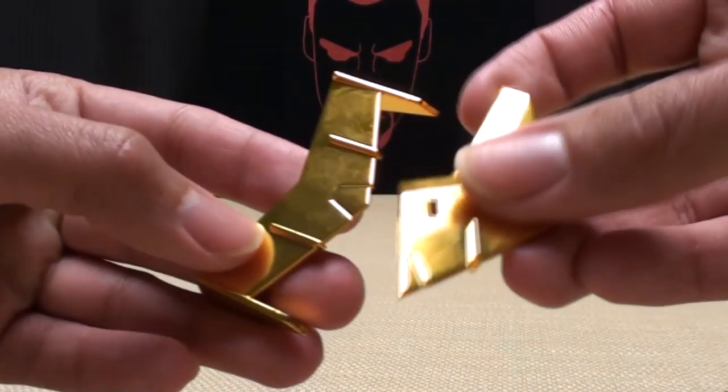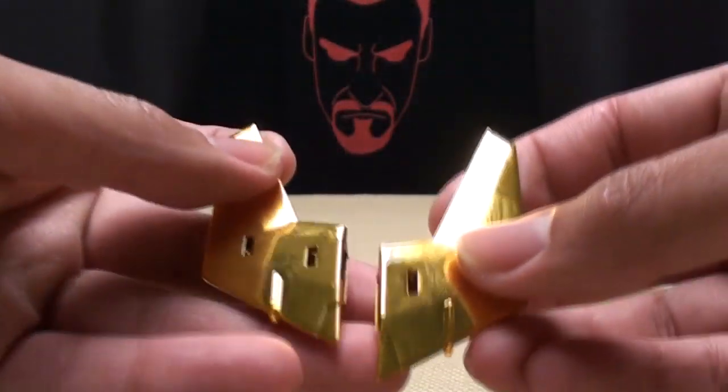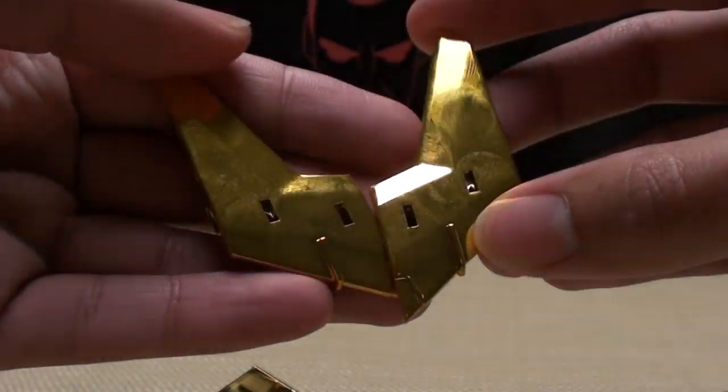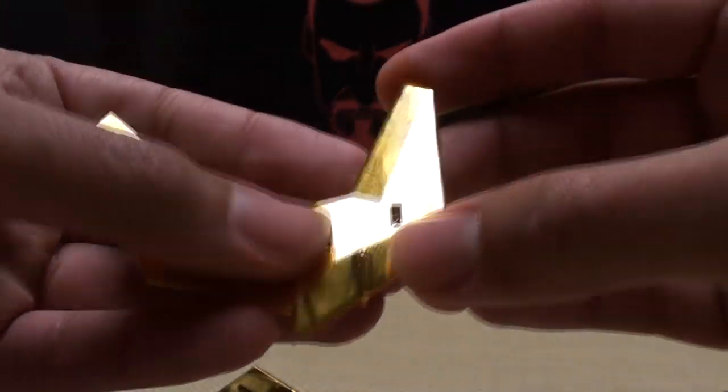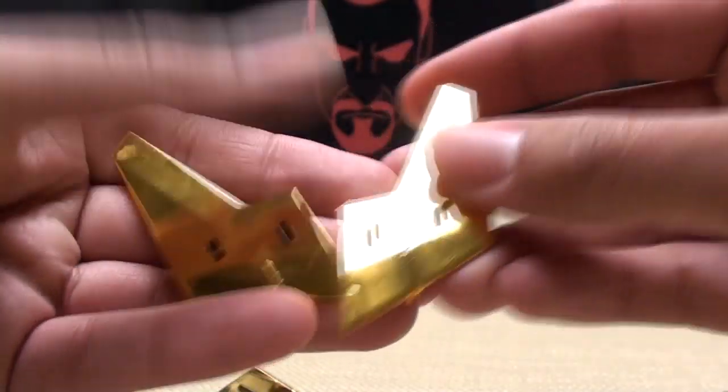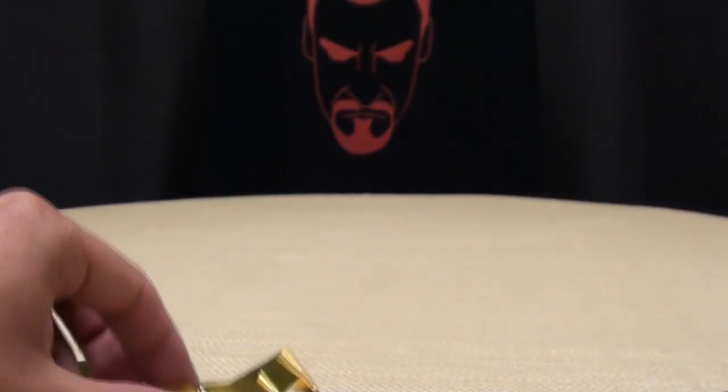Like I said, they give you little chrome bits for the protector armor in case you have the Henke version. Mine have a ton of fingerprints on them already. That's the way chrome works.